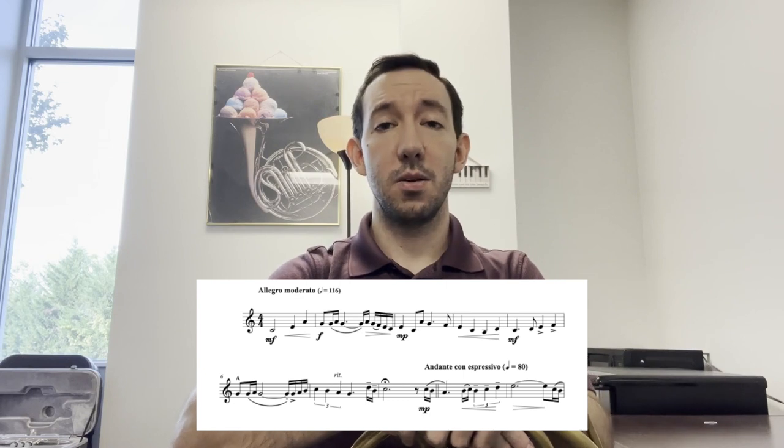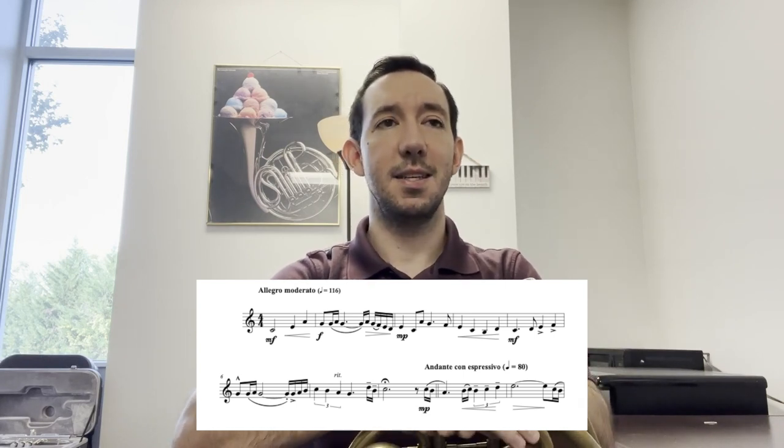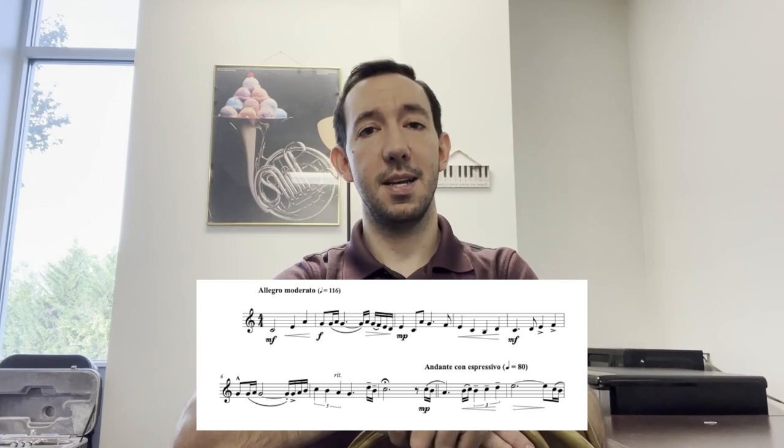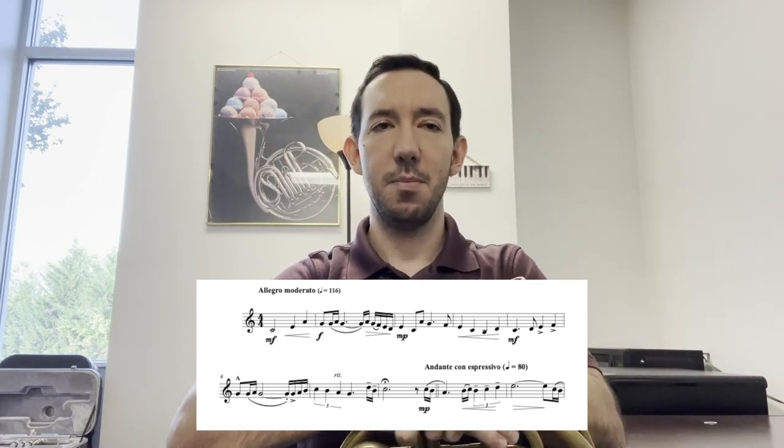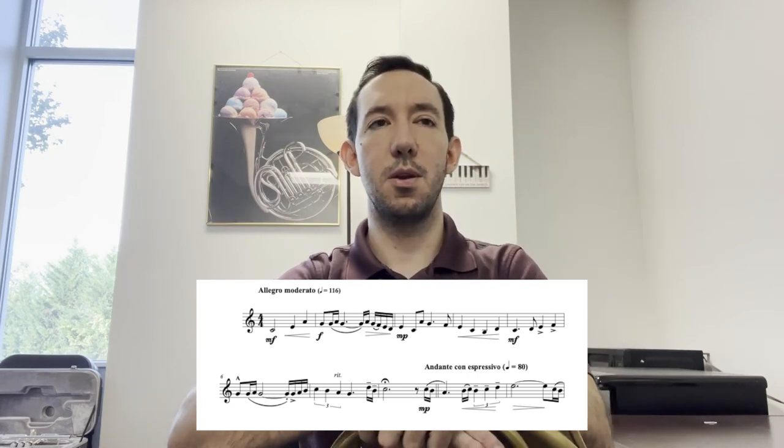Observe the written articulations where things are tongued and slurred, with a firm articulation on everything tongued. At the end of measure five, we see accents into a marcato in measure six. With the accents, try and make those a bit different with weighted heavy playing, and then in measure six, separating that marcato note slightly from the notes after it.